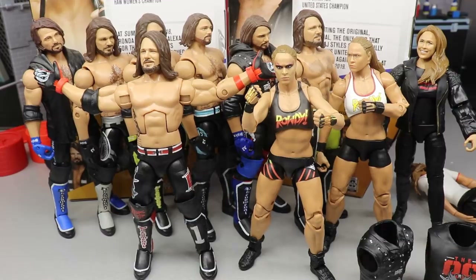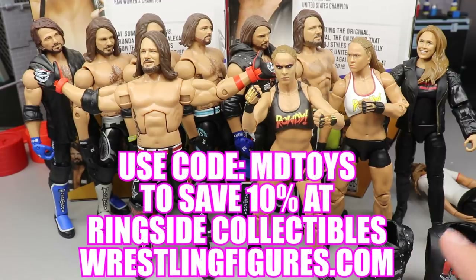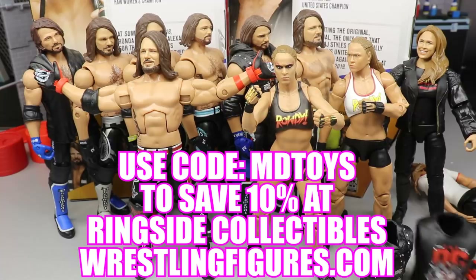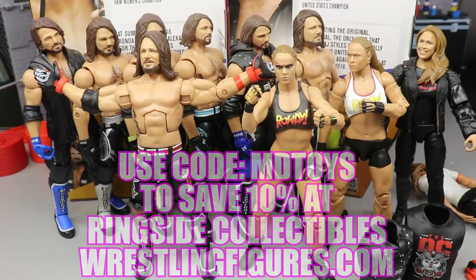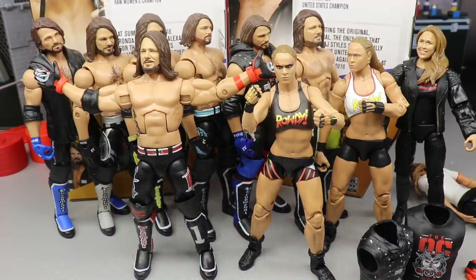Overall, if you'd like to pick up any of these figures, go over to Ringside Collectibles. They are having a July 4th sale right now, and you can use MD Toys as your promo code to get an additional 10% off. That's going to do it for the 2-in-1 review. Tomorrow we are going to rank all of Elite Series 77, so definitely stay tuned. Thank you guys for watching, subscribe to the channel, let me know your thoughts on these figures down below, and I will see you guys in the next video.